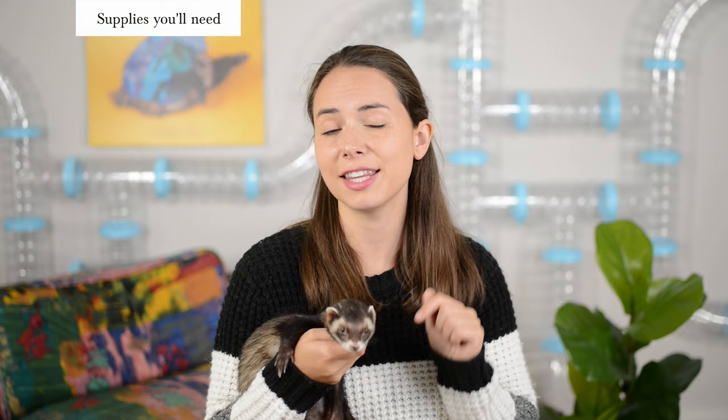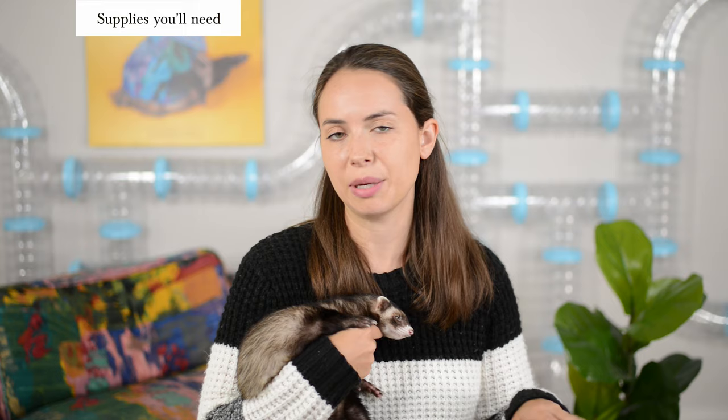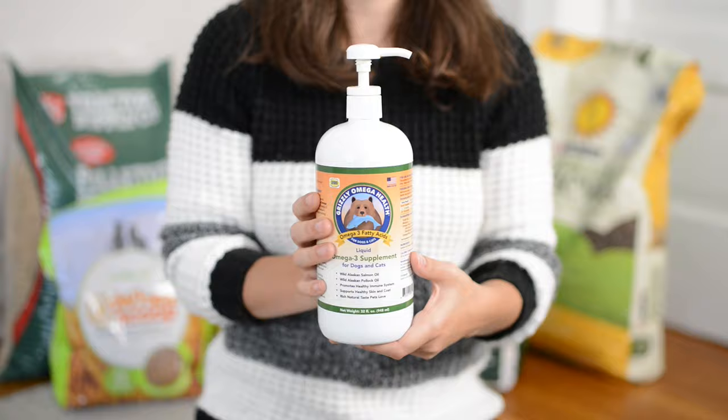Number three, you're going to want to find a healthy treat your ferret likes for praise and positive reinforcement during the potty training process. We personally like to use salmon oil — our boys go crazy for it. I have links for all the products I mentioned in the description below.